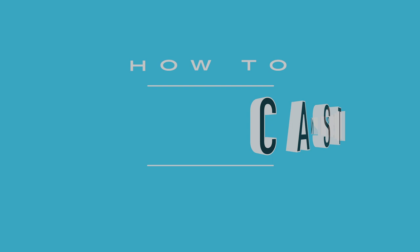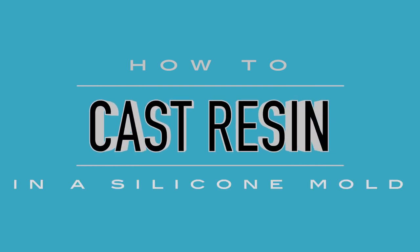Hi, I'm Plexi Cosplay. In this video I'm going to show you how to cast resin into a silicone mold. If you don't know how to make a silicone mold, go ahead and watch the video that I made last week on how I did my two-part silicone mold, which ended up turning into a cut mold. Once you have that ready, it is time to cast resin into the cavity of the silicone mold. So let's get started.